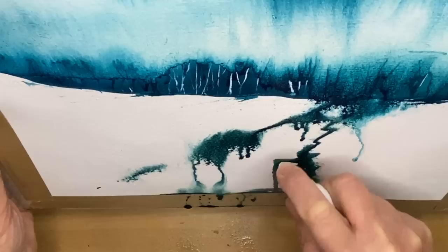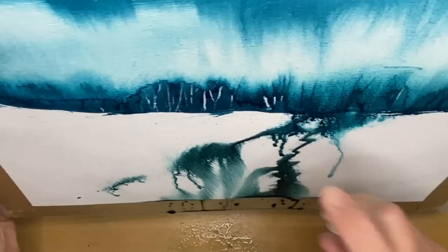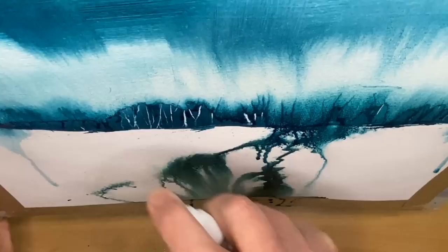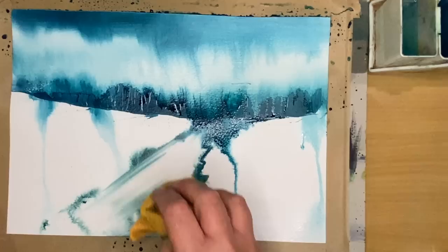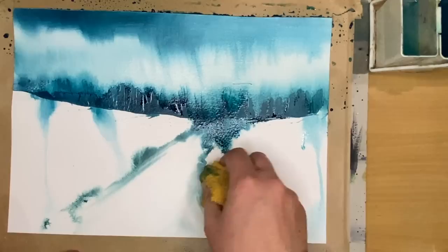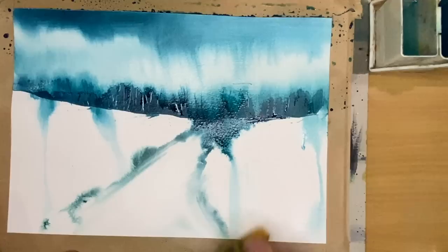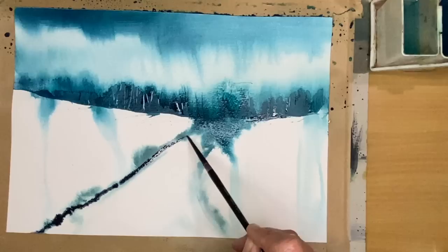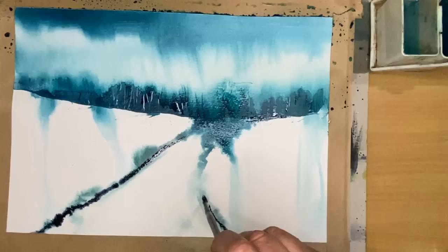Especially painting on this gesso textured surface — I'm tilting and spritzing, just seeing what happens. It's going to be semi-abstract and I'm very open to happy accidents. You can wipe off the ink with an old cloth, and it comes off really easily because the gesso primer is there — lifting off is so much easier. Watercolor paper is absorbent and the color kind of stains it, whereas here you can just lift off with a paper towel or a damp cloth.